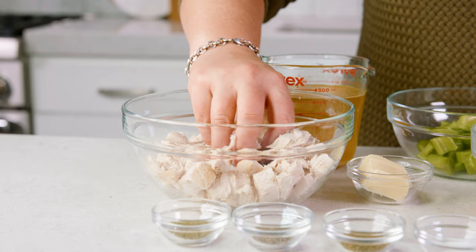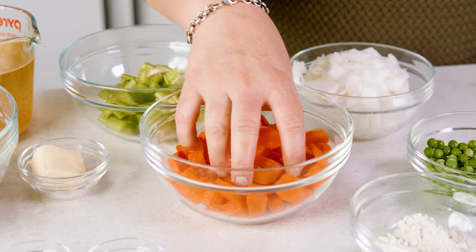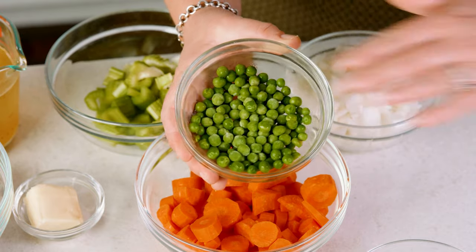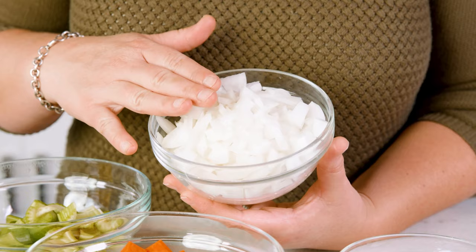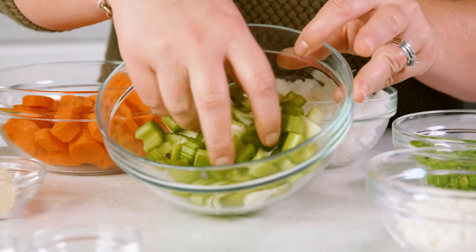For the filling of the pie you're going to need 1½ to 2 cups of diced cooked turkey, 4 carrots that are peeled and sliced which is about 1½ cups worth, about 1½ cup of frozen peas, a medium white onion that has been diced, and 2 ribs of celery that are chopped into smaller pieces.